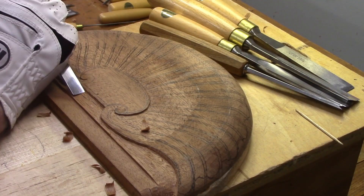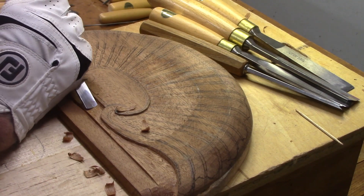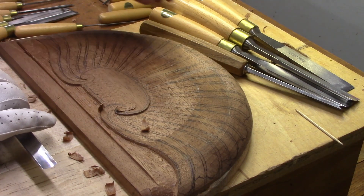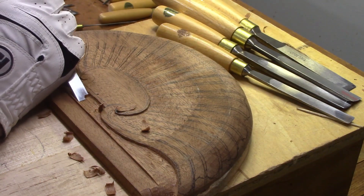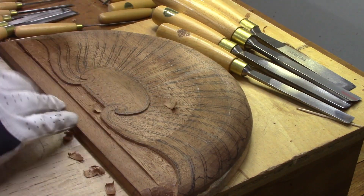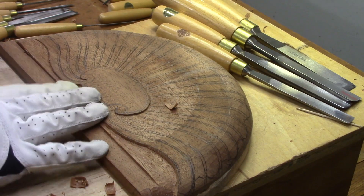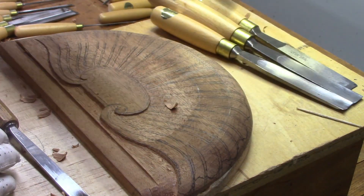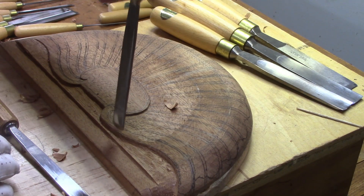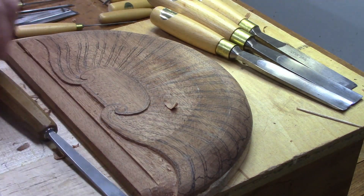We're starting to clear away the material here. I could use the larger gouge — this is a number three, a half inch one — either of these would do. We want to be careful around the edges, and when we get down to the bottom we want it nice and even. The main thing is to keep the walls straight down — don't undercut them — because they're eventually going to be rounded over for the first raise.